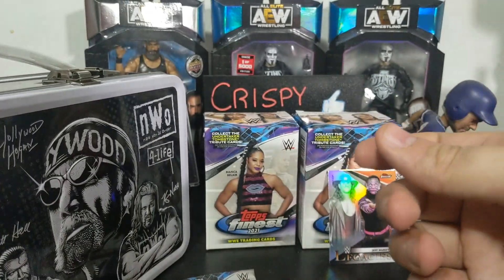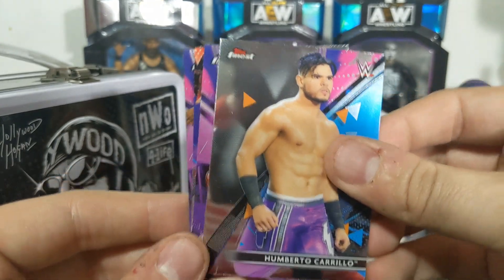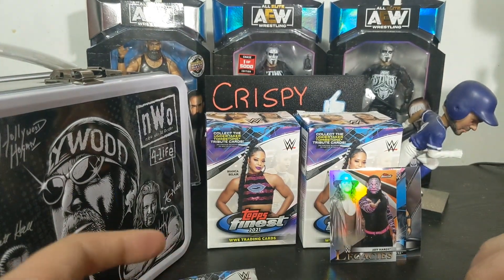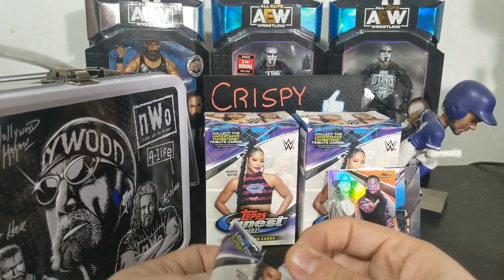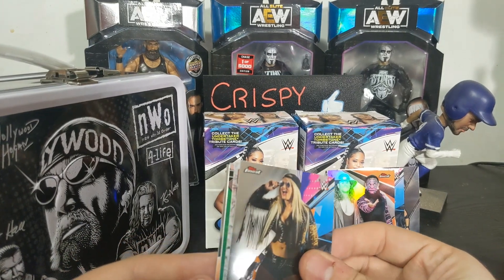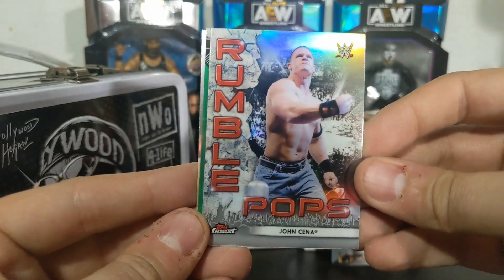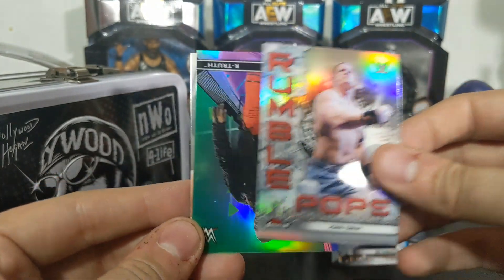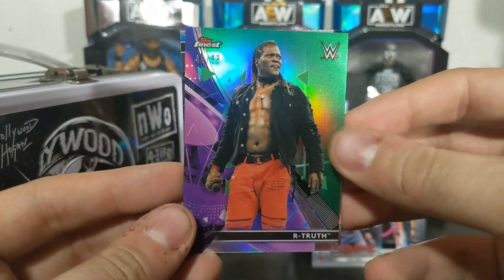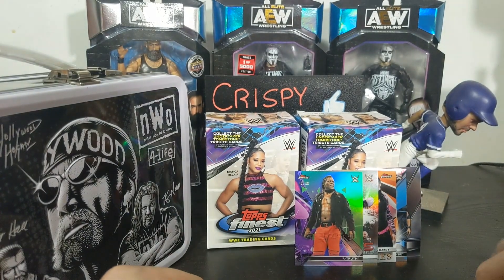If you guys are wrestling fans and you're thinking about picking this up, let me know if you would after watching this. Humberto Carrillo, Tozawa, Tegan Nox, and a Kofi Kingston. I will say, that's an auto numbered to 50 out of retail and these cards look phenomenal. Oh, we got a green - nice! Toni Storm, we have a Rumble pops for John Cena, and a numbered card - R-Truth 46 of 99. Very cool! And we're gonna finish it up with a Mace.